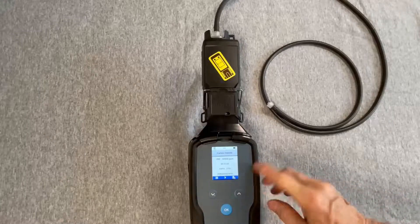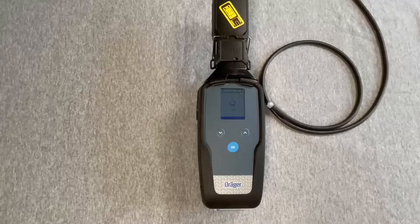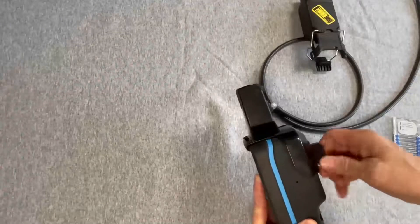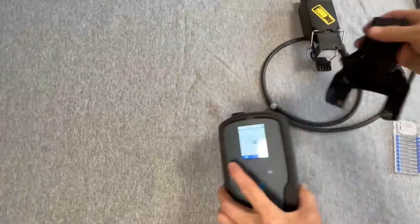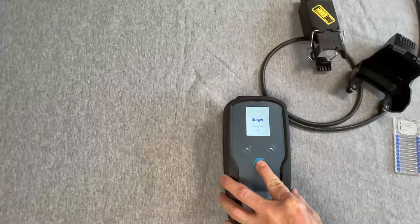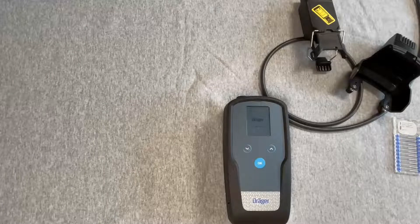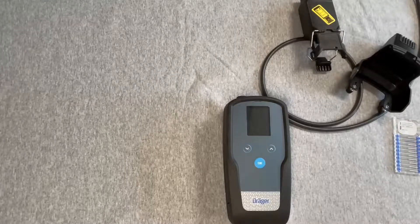After the measurement, eject the microtube and disassemble the remote system. That's the conclusion of the EXACT 7000 for remote measurements.